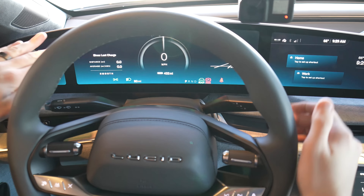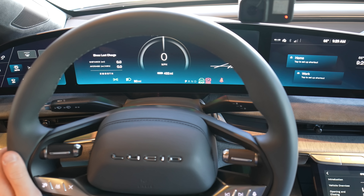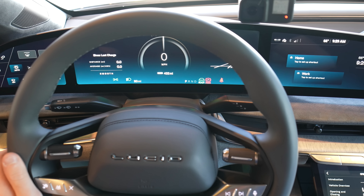But you do get your warning messages on here, and you do have a little bit of a trip meter there as well. Let's move over to the crown jewel of this vehicle, which is the center infotainment stack, or as Lucid calls it, the pilot panel.